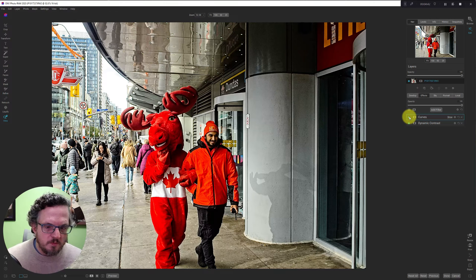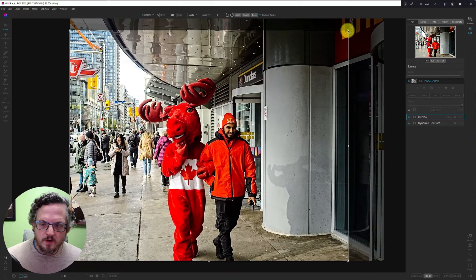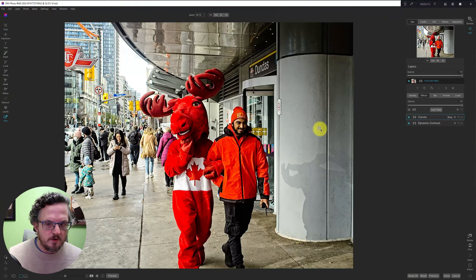Let's see about maybe doing a crop. I can crop out that door — it's a little distracting. And it's now clear to me this is not perfectly straight, so I'm going to hit the level option and draw a line along this vertical. I guess it is straight. Yeah, I'm happy with this crop here.